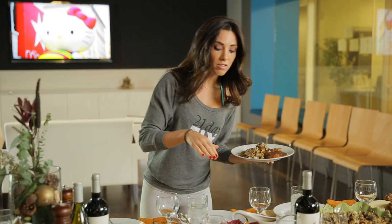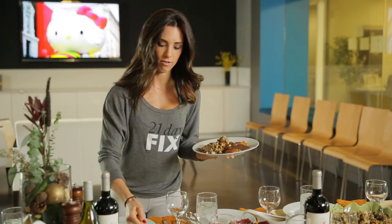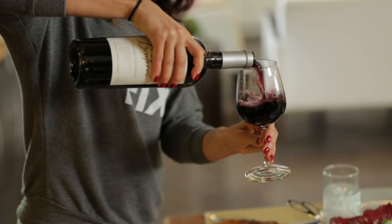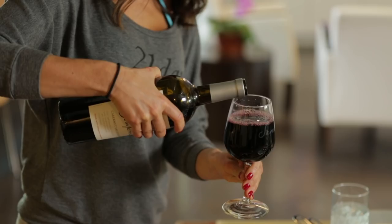Green beans, yes. Potatoes. Cranberry sauce — we don't want to skip that. What's Thanksgiving without a little bit of vino? So this is usually what the first plate looks like, and you're always going to come back for seconds. Let's talk about what's wrong with this first.